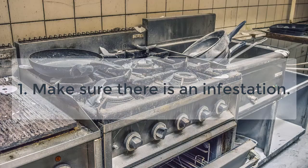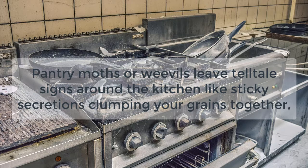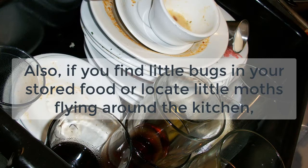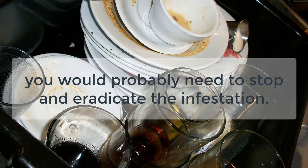Step 1: Make sure there is an infestation. Pantry moths or weevils leave telltale signs around the kitchen, like sticky secretions clumping your grains together, tiny holes in containers, as well as webbing in corners. Also, if you find little bugs in your stored food or locate little moths flying around the kitchen, you would probably need to stop and eradicate the infestation.